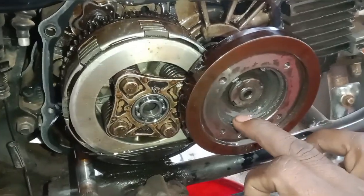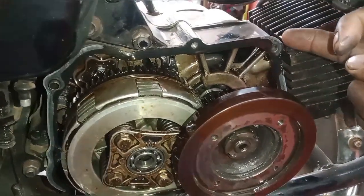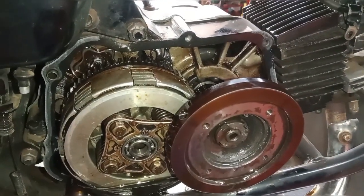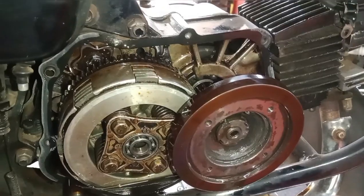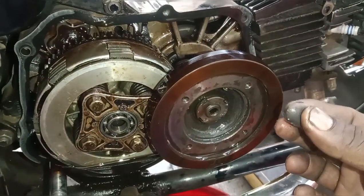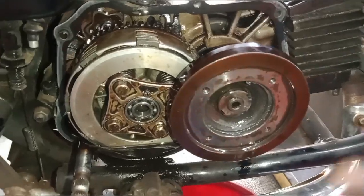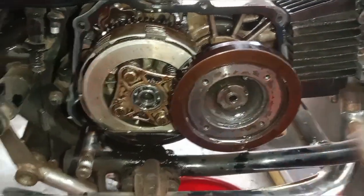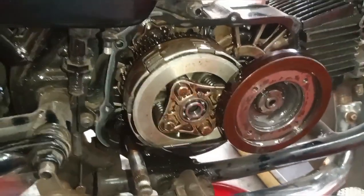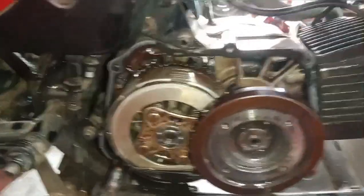If you are using a new connector, if you are using a connector door for this, then you will need to be able to connect. Turn it to the power door and then you will need to have a new connector. This is the new connector for us.